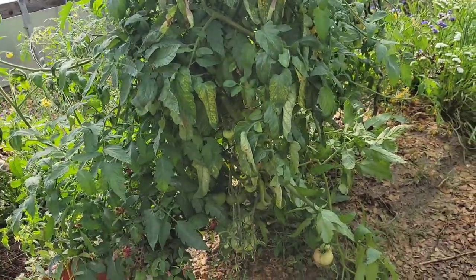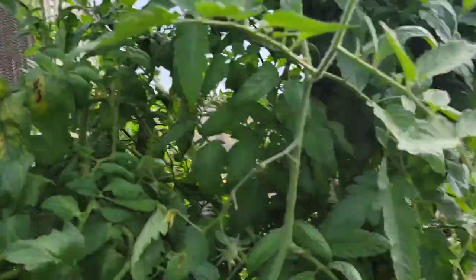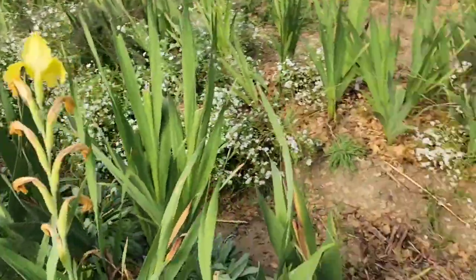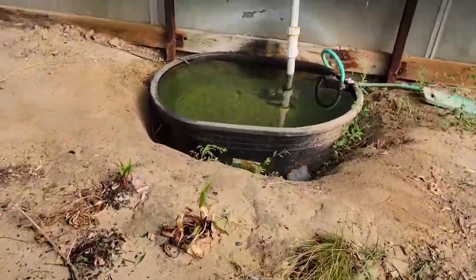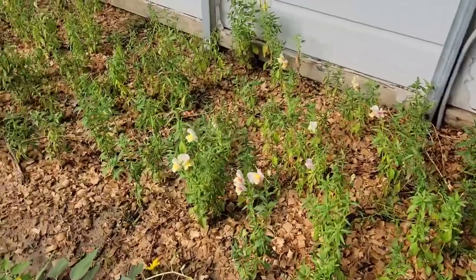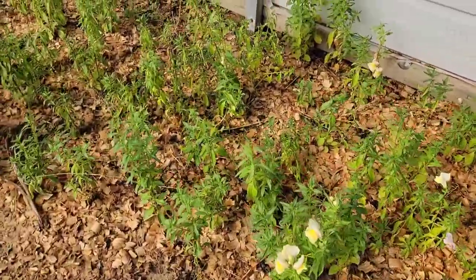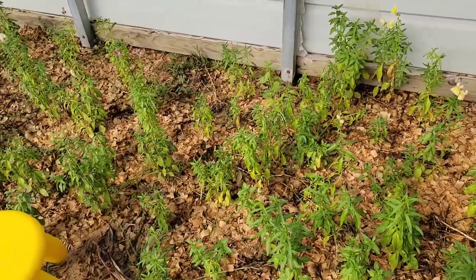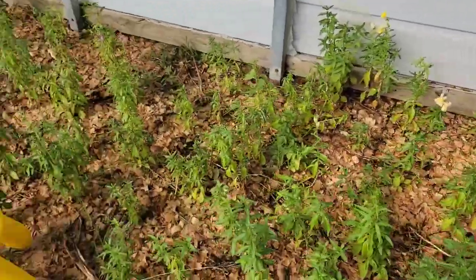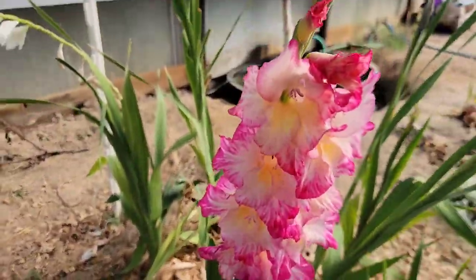These guys are starting to look rough — I think they're getting too much humidity back here. I'm definitely learning: I want to plant my tomatoes away from the swamp coolers. Even though the swamp coolers aren't running at full capacity, they still put out enough to keep things really wet. The snapdragons we're finding we can definitely grow year-round — they petered out for about a month and now they're starting to head again, so I'm going to keep those planted closely to the swamp cooler.